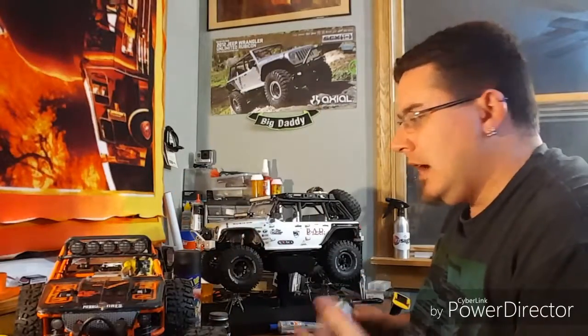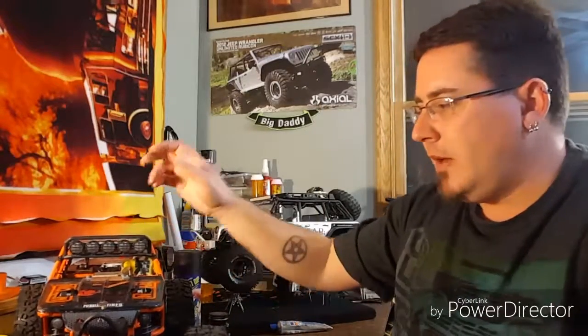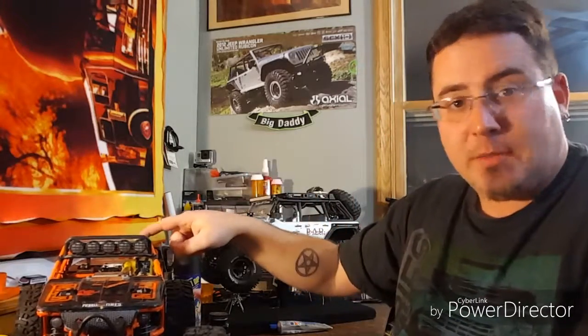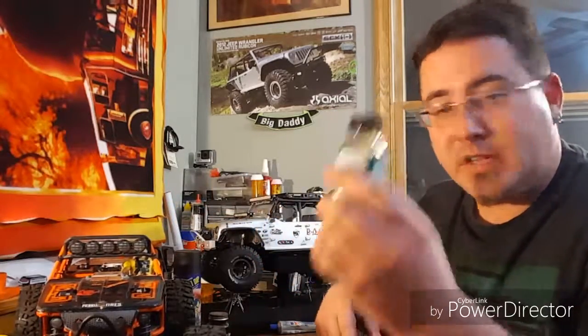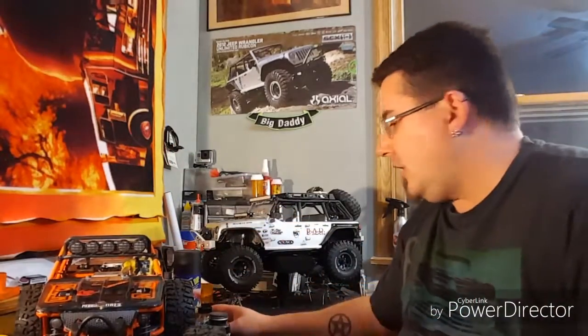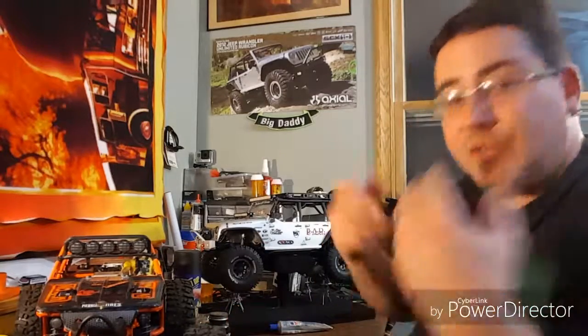I used this stuff on my Rock 412 and coded the sensor board. My Mamba Max Pro, which is in my 810 buggy over here, used to be in the race truck. I do the same thing with this stuff on my Tekin RX8, which is in the race now.